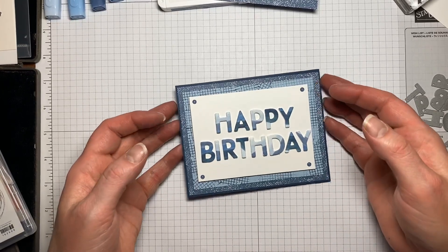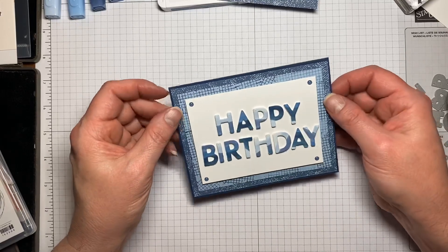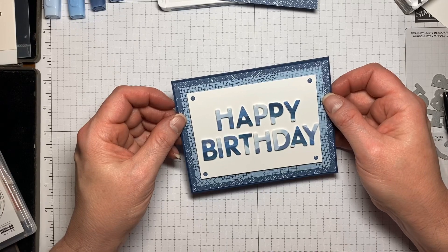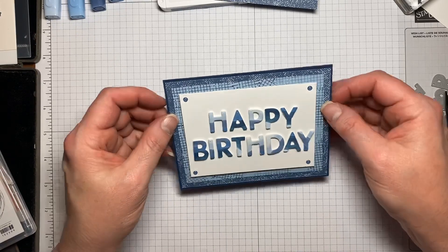Hi everyone, my name is Kristen Hayes and I'm an independent Stampin' Up demonstrator. Today I'm going to show you how to make this masculine-looking birthday card using quite a few new products out of the 2020-2021 annual catalog. So let's get started.